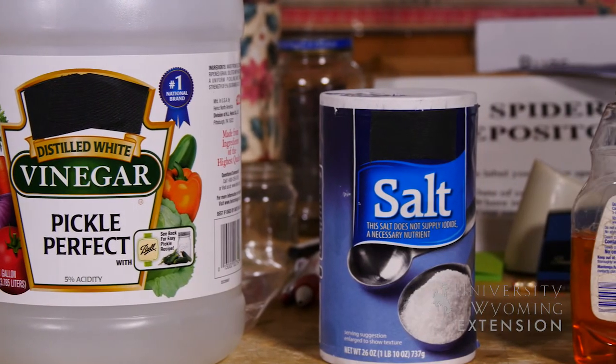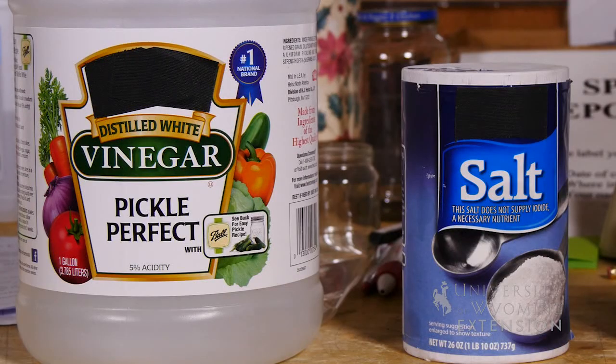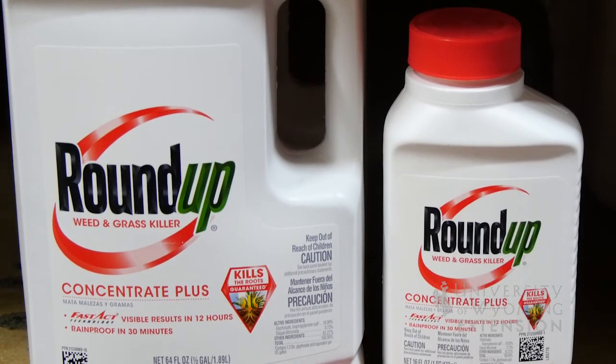The homemade recipe included only three ingredients: vinegar, salt, and dish soap. The internet site claimed it was going to be less expensive, work better, and be less toxic to use. But even buying them at the cheapest place, it was actually more expensive. And when we looked at the acute toxicity — basically how poisonous it was to humans — when mixed correctly, the salt and vinegar mixture was actually more poisonous than a glyphosate product like Roundup.